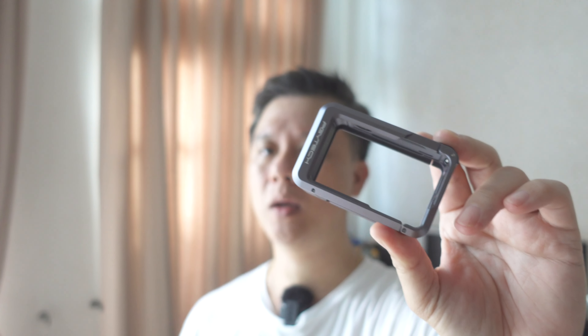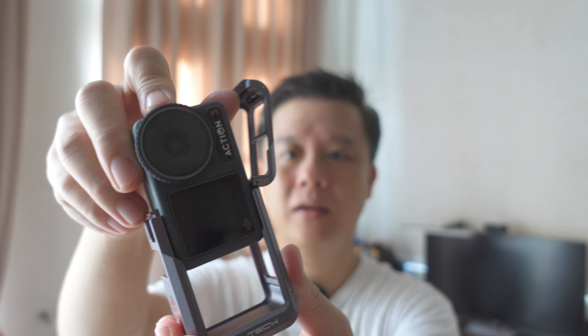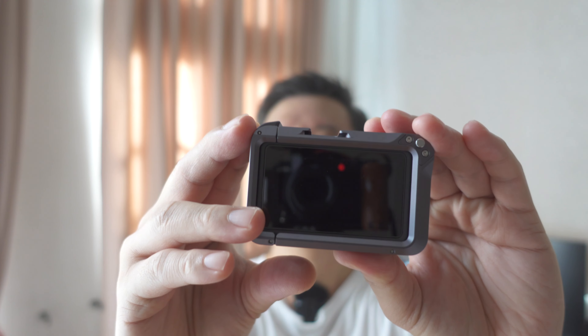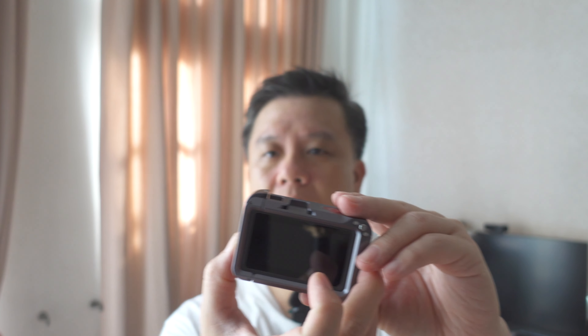What's so good about this compared to the default one that comes with the Action 3? Well, the only thing good about this is a cold shoe mount, and it seems pretty sturdier. Take the Action 3, slide it in, lock it in — that's it. Simple, very sleek, very elegant.